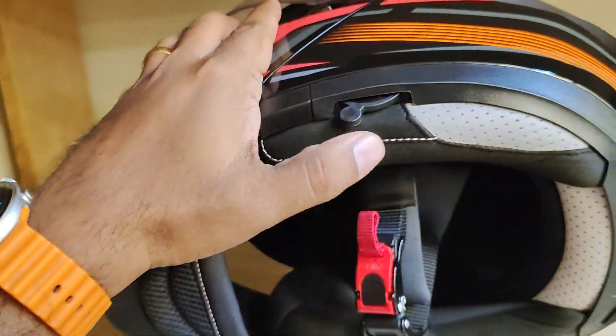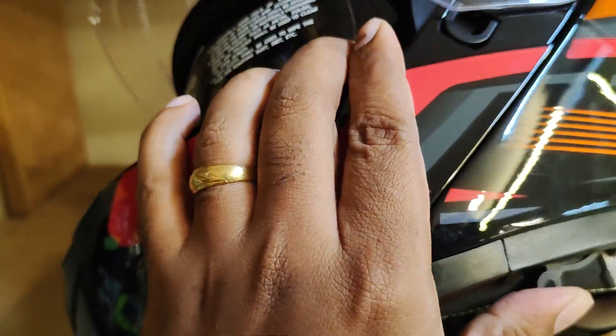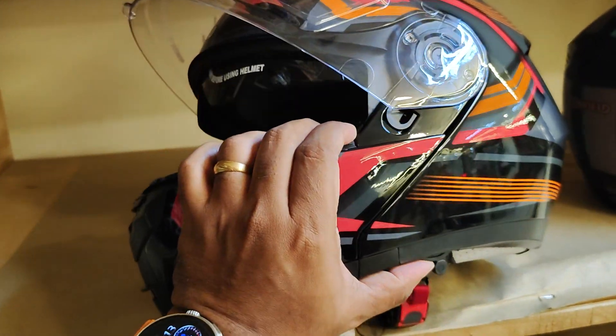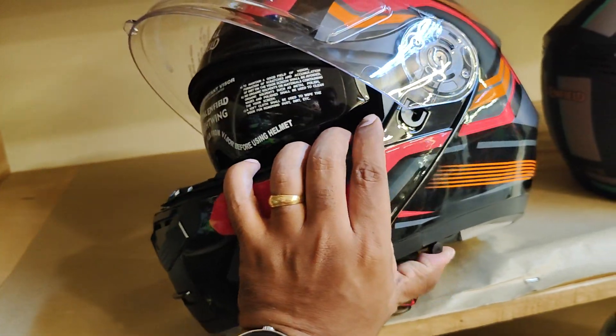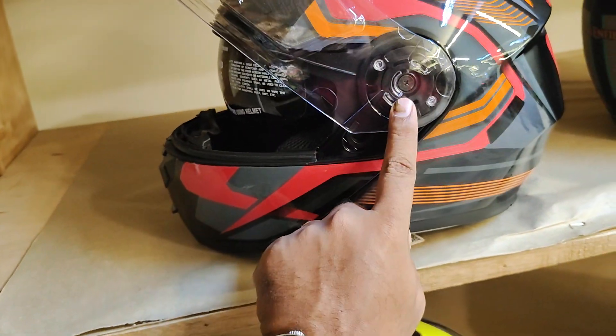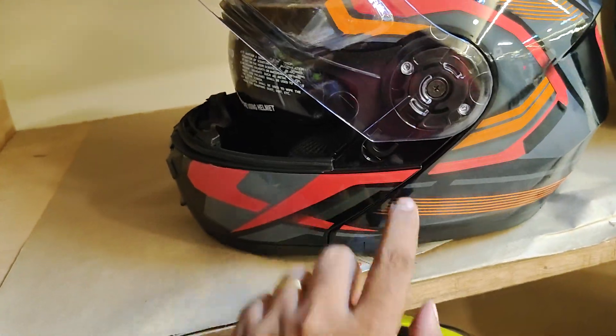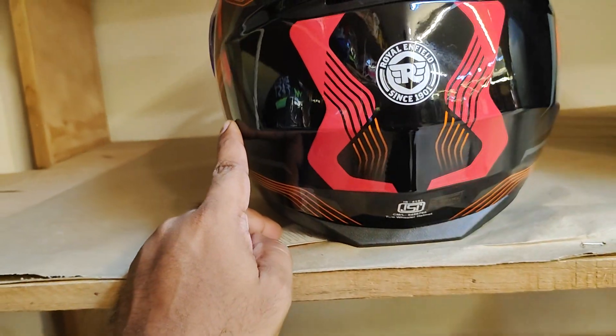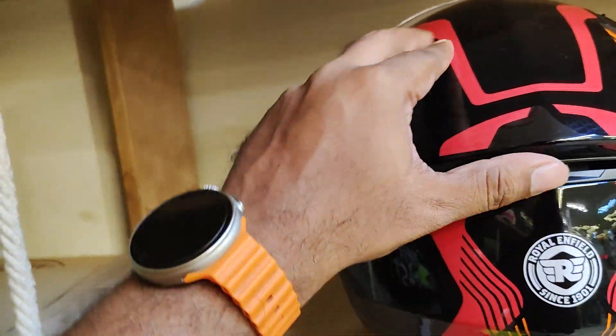There is a provision for a latch which can pull the inner visor up. You can also remove the main visor through this lock mechanism. This helmet is ISI certified, and there is an exhaust vent at the back.